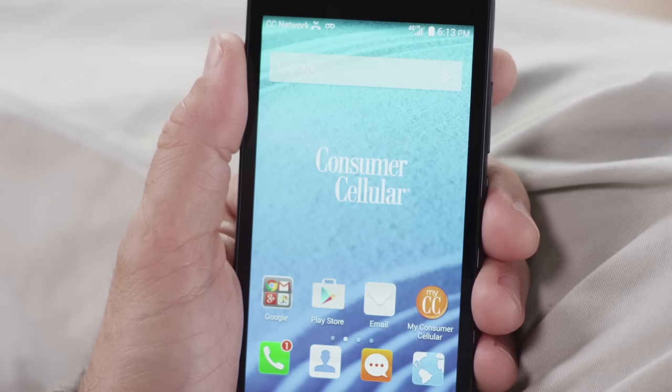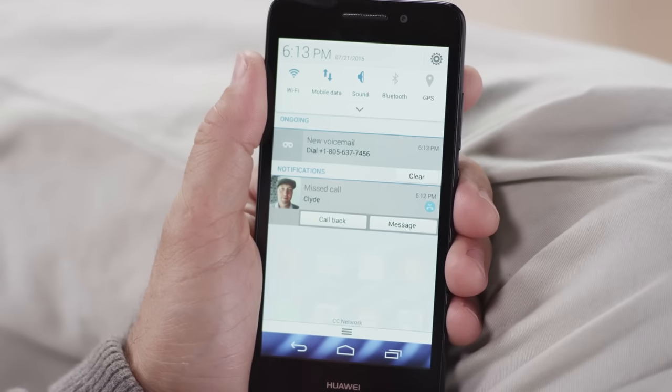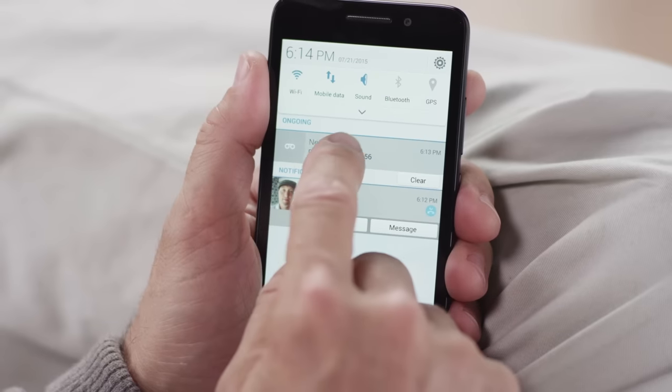When you do receive a voicemail, a notification will appear in the status bar at the top of your home screen. To see the notification, just drag the notification bar down, and to listen to your voicemail, just touch the notification.